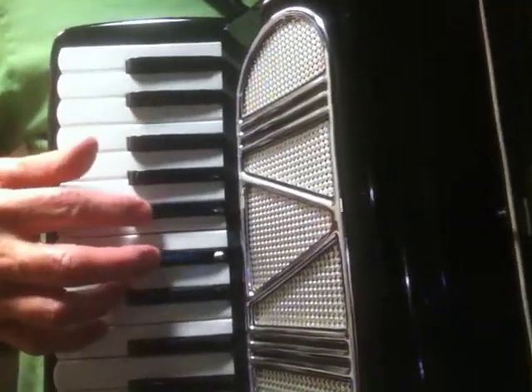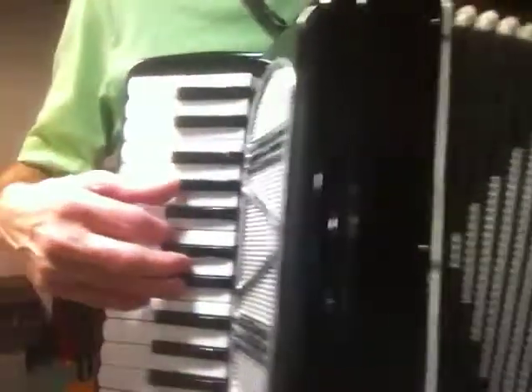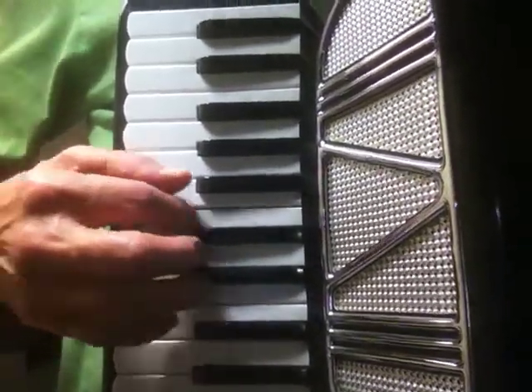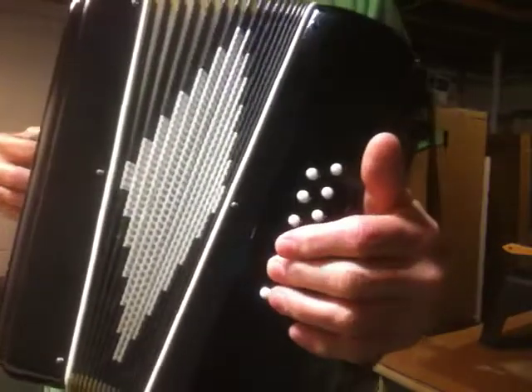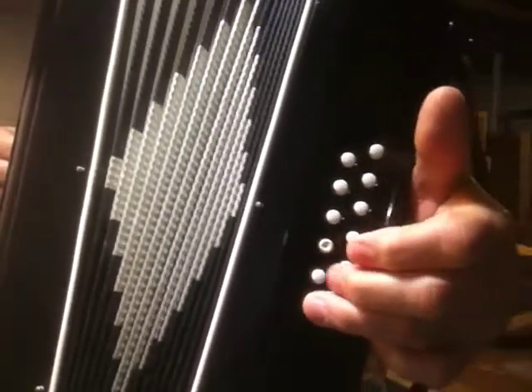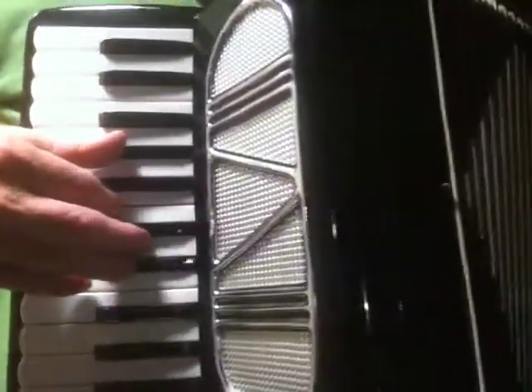So I use the F bass, then I go to the B flat, because in the F sharp major chord there's an A sharp, and that's the same as B flat. So I go F, B flat, C — because in the A flat major chord there's a C in the chord, it's the third. So we have — that's the basis.